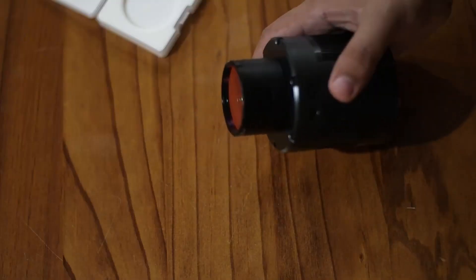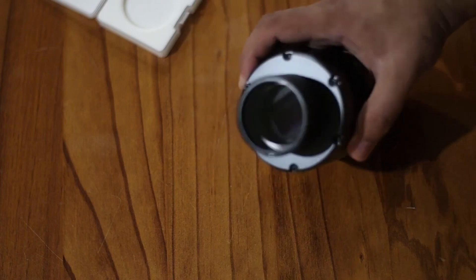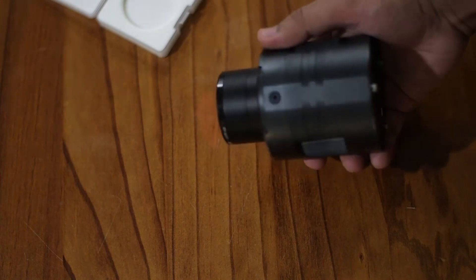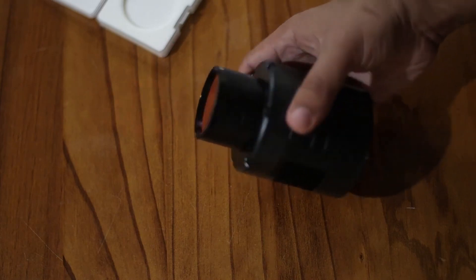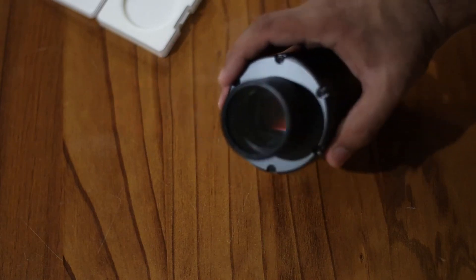In second place, I've been told that SV Bony will be releasing a monochrome cooled camera. I think that will be a game changer. Monochrome cameras are way more sensitive than OSC cameras. Most monochrome cameras cost way too much, in my opinion. So hopefully SV Bony will give us a better deal and competitive prices. I'm very much looking forward to dipping my toes into monochrome astrophotography.